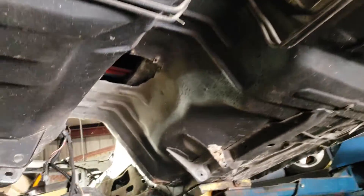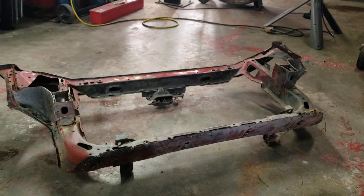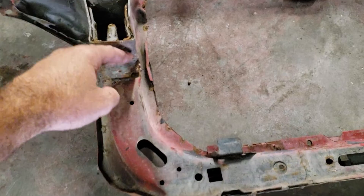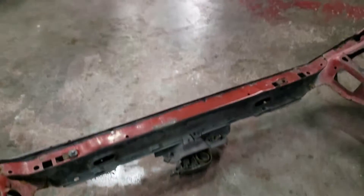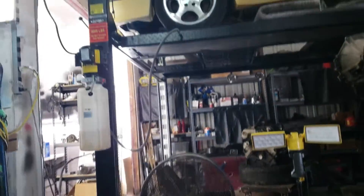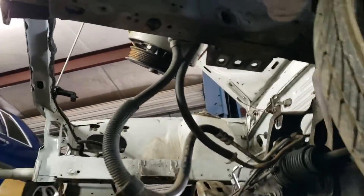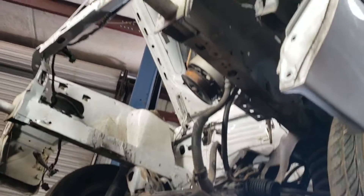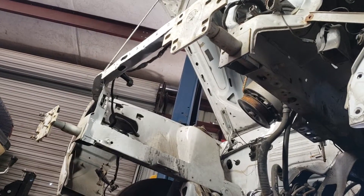We've already cut the core support bottom off. We have our donor. So we're going to cut this off right below the frame rail here, nice and straight. Straighten up the cuts I've made here and weld on the lower portion of the core support. Grind it all down, prime it.